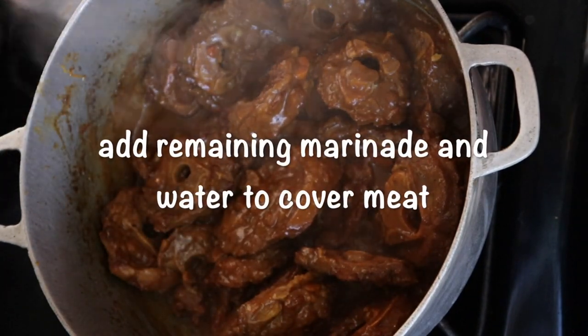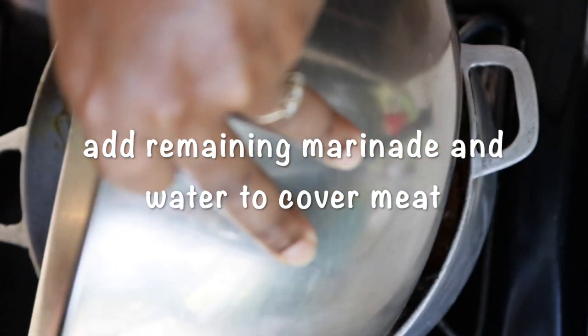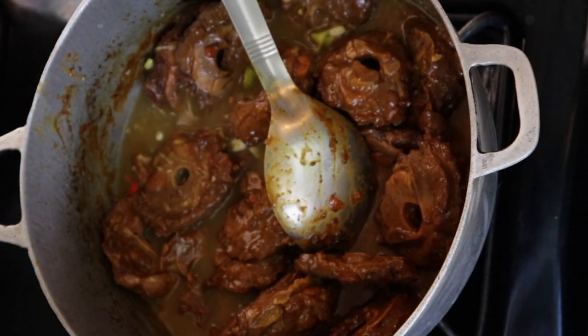At this point you want to add the remaining marinade and water to cover the meat, then cover and allow this to cook until the meat is tender.